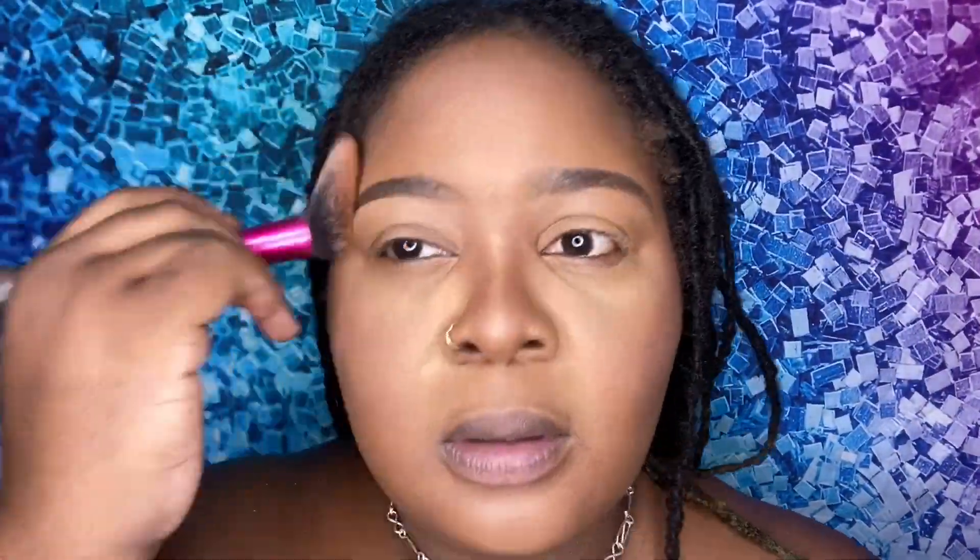Next I'm adding back that color to my face with blush — it literally brings everything together. I'm just adding this nice light blush; it looks like a nice little beach blush. It's from Tarte — I cannot remember the name but I will definitely pin that down below.